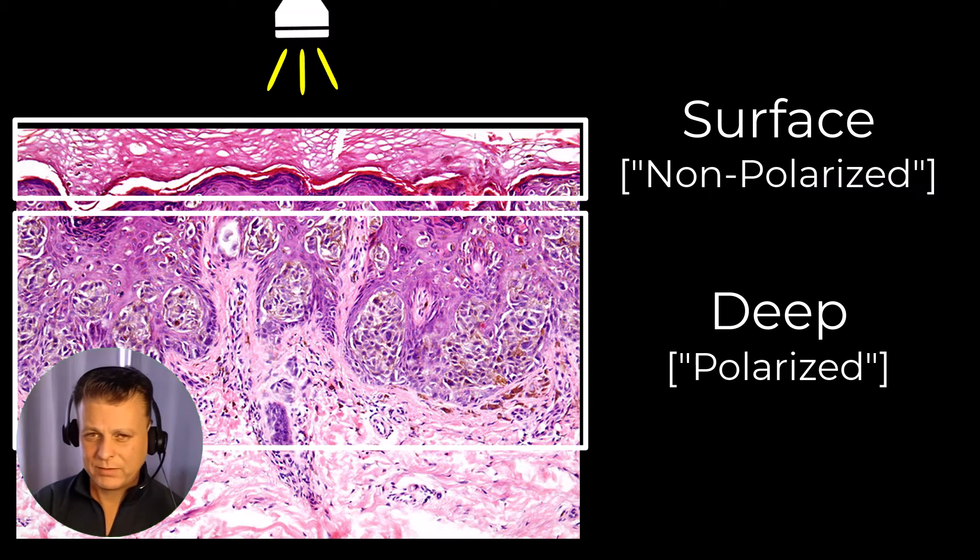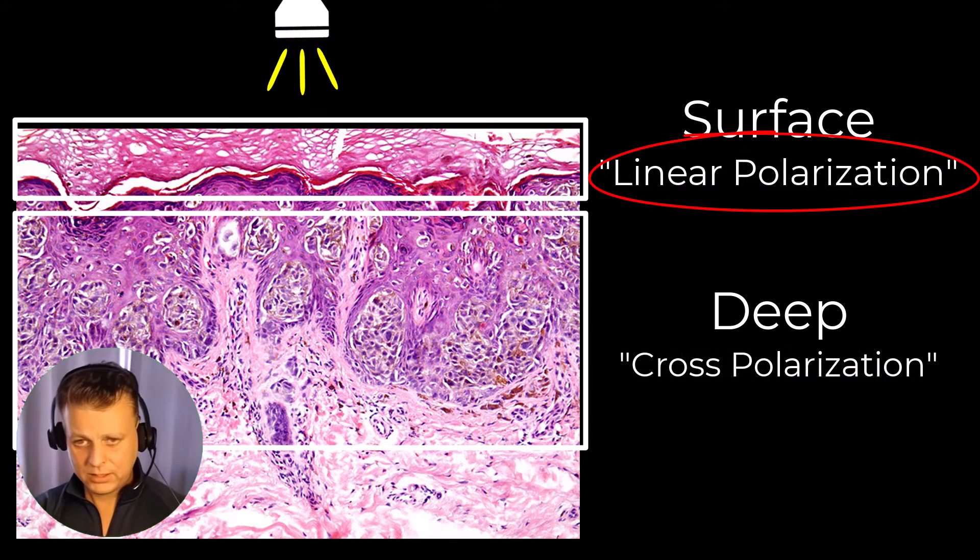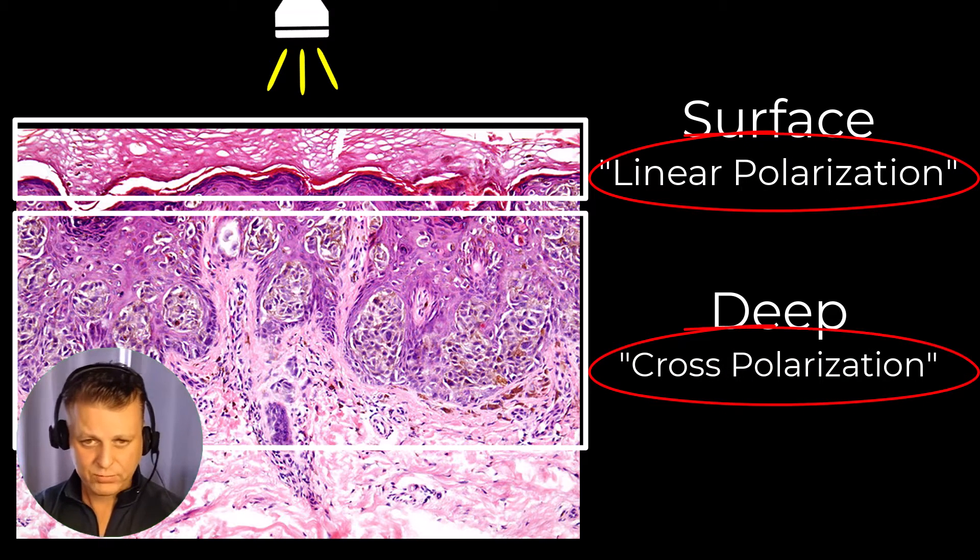The reality is that with many of the modern dermatoscopes, it's all polarized lighting that we're seeing — linear polarization for surface evaluation and cross polarization for deeper examination.